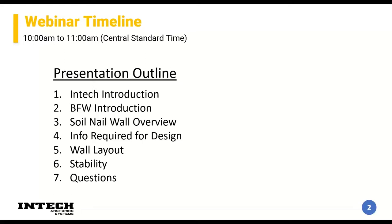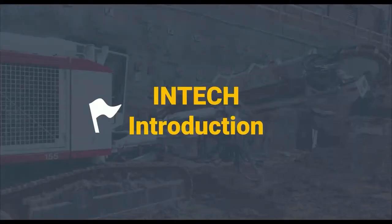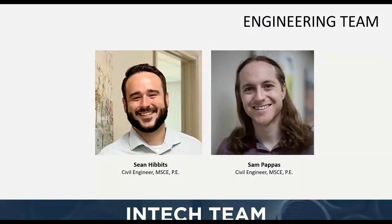I'm generally going to be 50 minutes with about 10 minutes at the end for questions. I'm usually pretty good about timing. Today I'm going to do a quick introduction — not going through everybody, just some common faces with names so that when you're talking to us you know who we are. I'm Sean Hibbets, on the left side of this screen — a civil engineer, generally a geotechnical engineer through practice, master's level with a PE registered in Missouri.